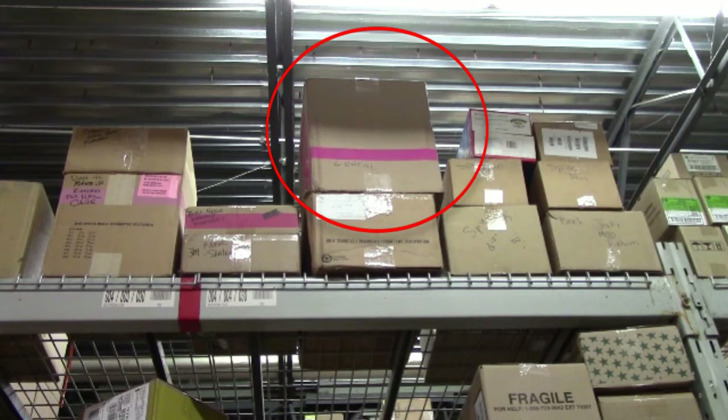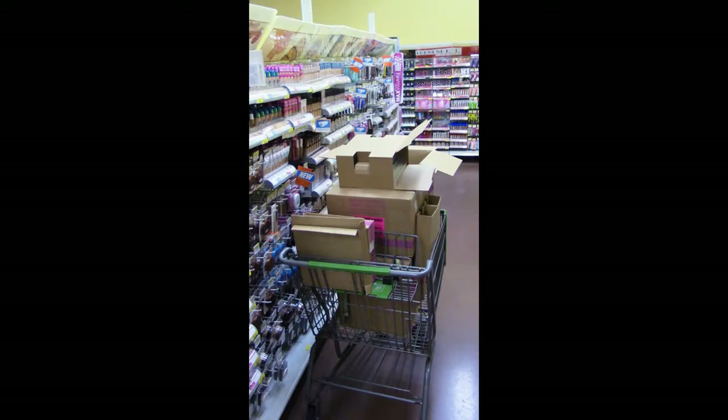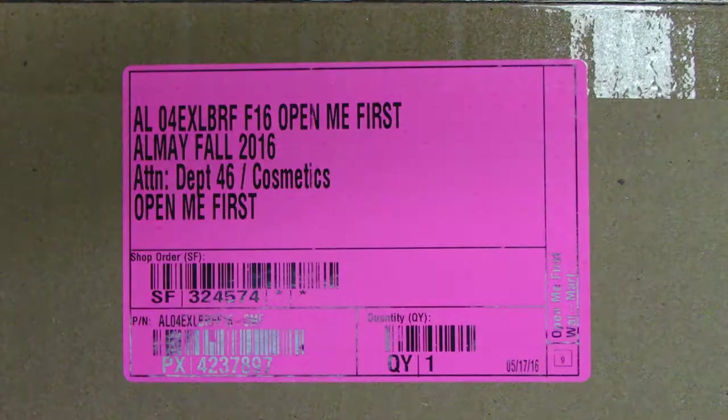It's important that you work with the store to bring this box out of the steel and not take that responsibility on your own. Bring all your boxes to the sales floor. You should be able to utilize a cart for this portion of work.